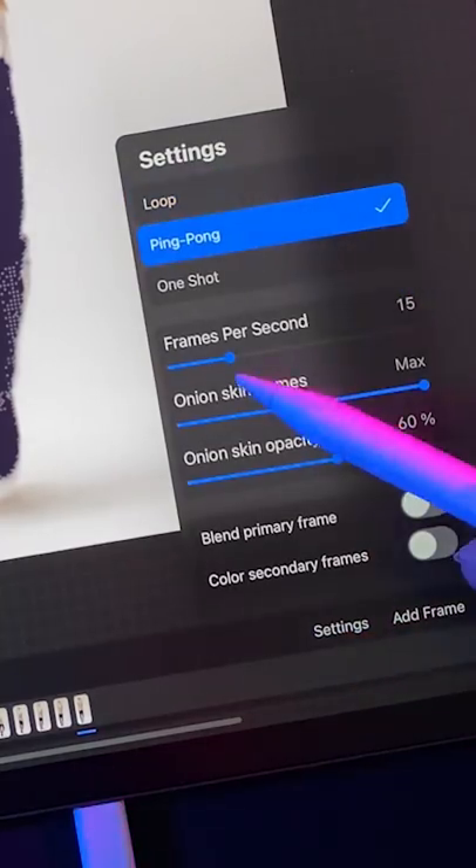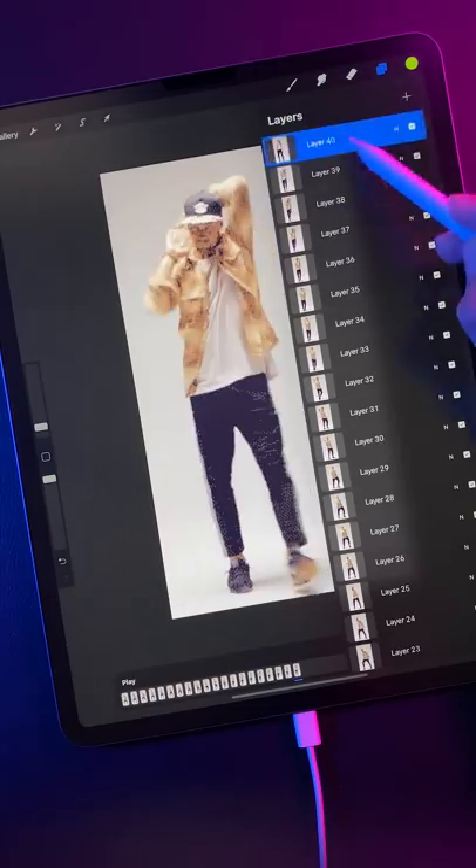Step 3: Set your animation settings to ping pong and 12 frames per second. Then reduce the number of frames in your gif as much as you can.